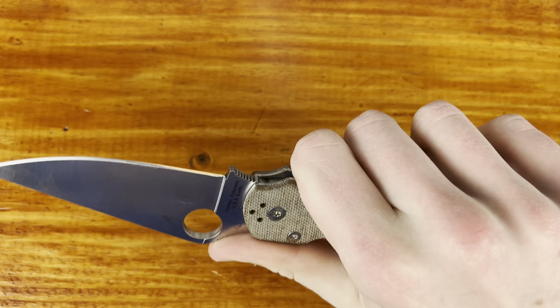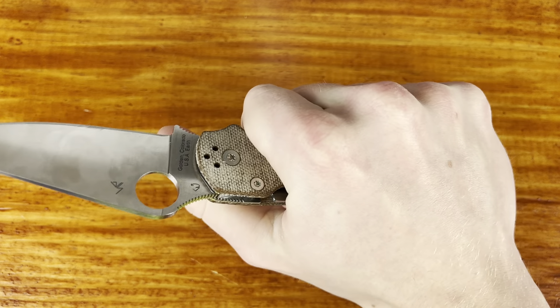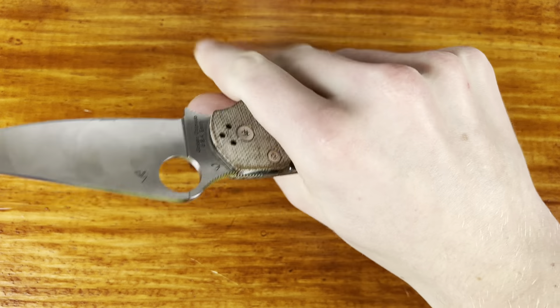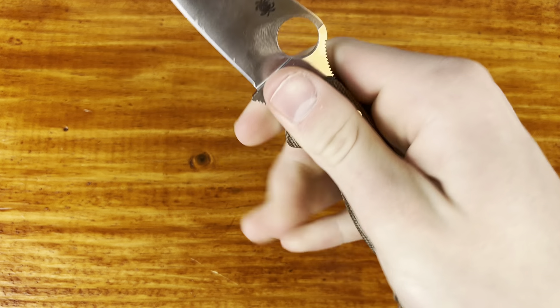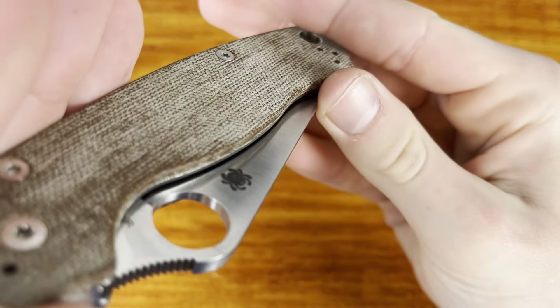The full metal liners give it more of a feel like handling a titanium frame lock after you've handled a knife in G10. It almost feels like that. This does have some lock stick — as you can hear there, I'm trying to work it out. I assume it'll come out over time — it's not bad.